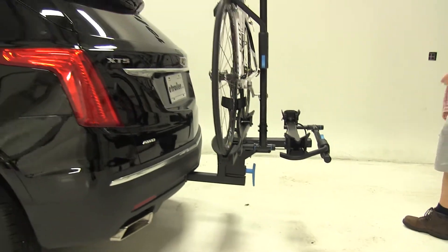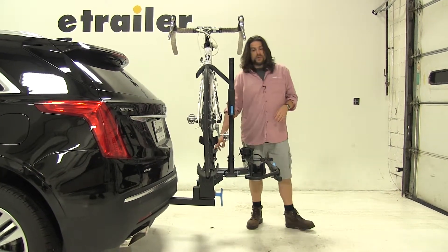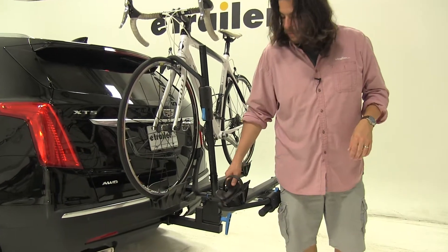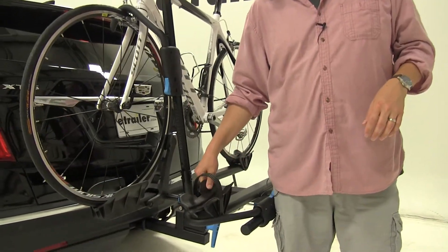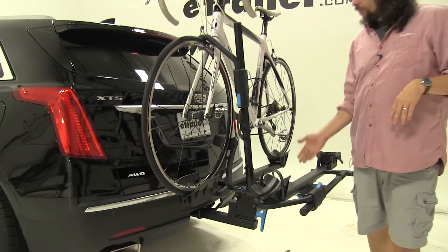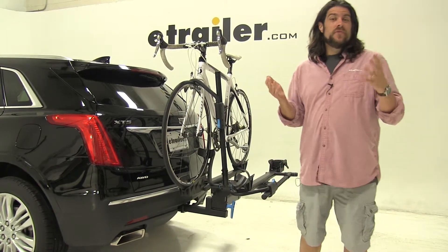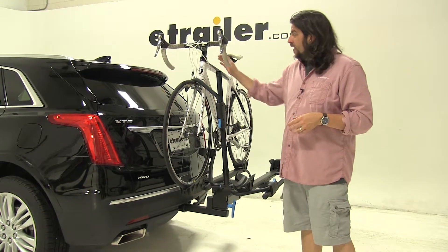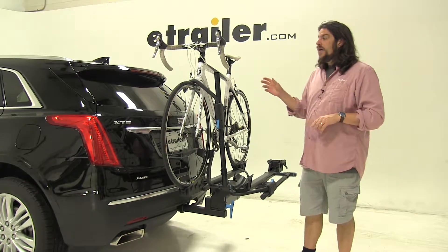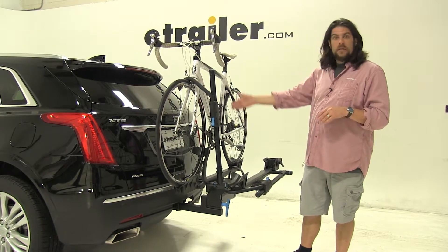This carries up to two bikes and has two points of contact to hold your bike in place: the rear wheel strap and the front wheel hook. The rear wheel strap is adjustable back and forth to accommodate bikes of different sizes. The wheel hook is a huge advantage over platform styles with a main mast, as it can carry a wider variety of bikes — road bikes, mountain bikes, alternate frame bikes, and kids bikes — without a bike adapter bar.